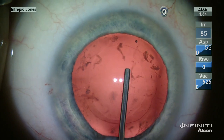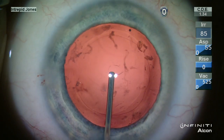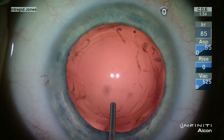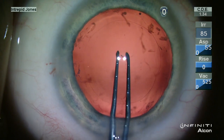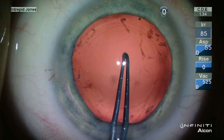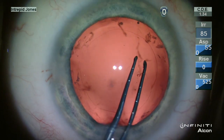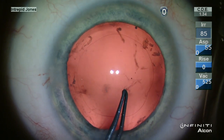I then place OVD into Berger's space, and then placing additional OVD both anterior and posterior to the posterior capsule. I can then use my standard Utrata forceps to fashion a posterior capsulotomy.